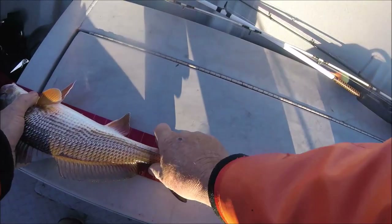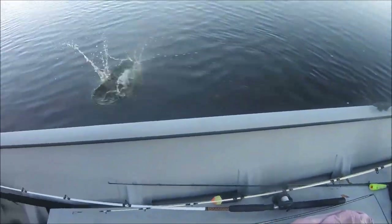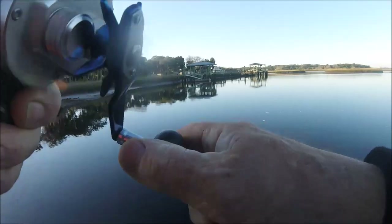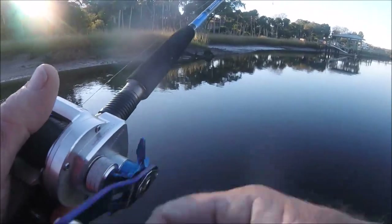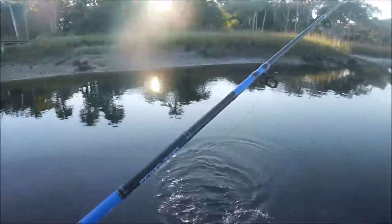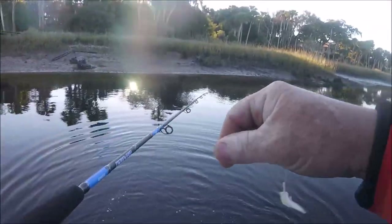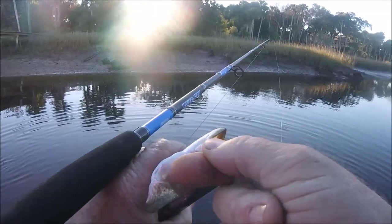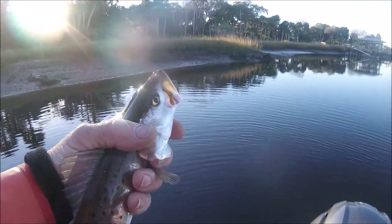He is a whopping 17 on the nose. Of course he's not 18 — the story of my life, an inch too short. All right, got something small up here. What is it? Small trout, small trout. Now he went for the shrimp.